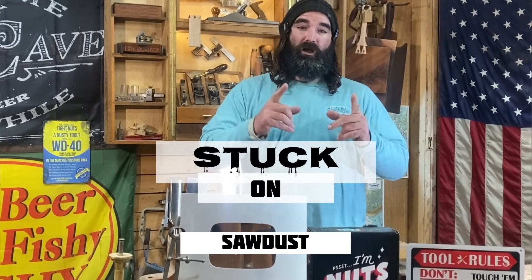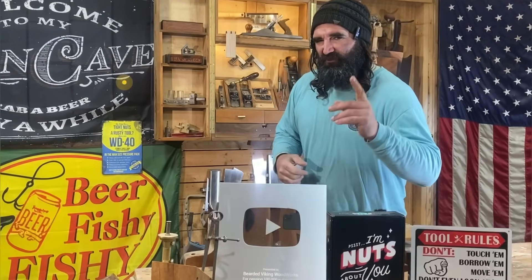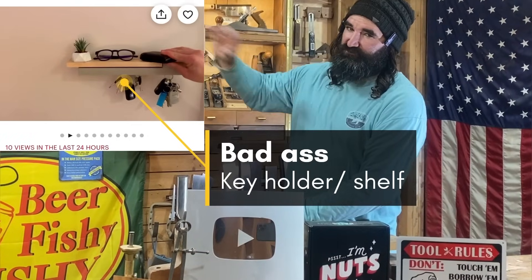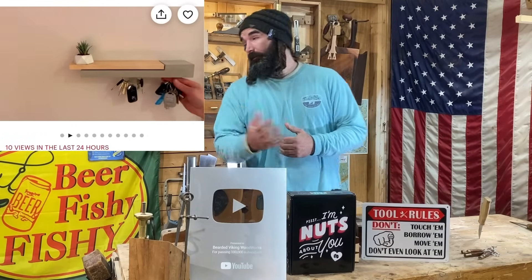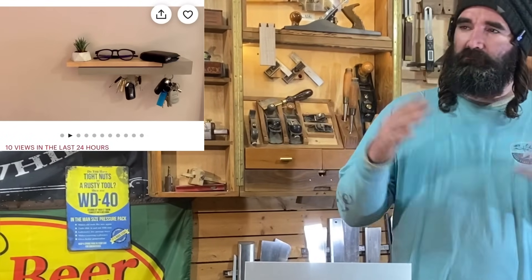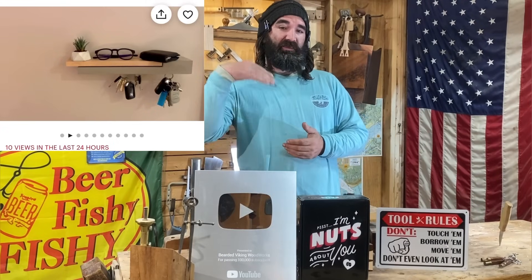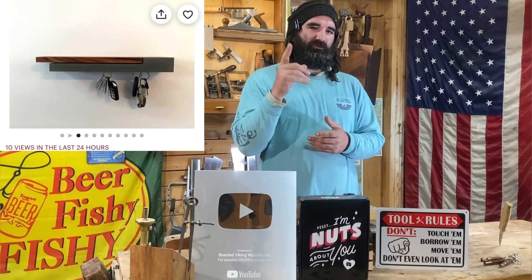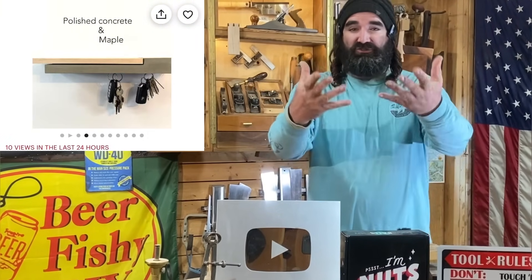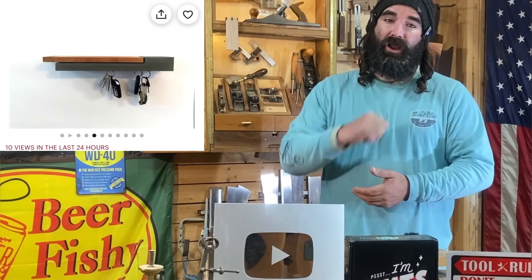I made this series called Stuck on Sawdust to help us woodworkers out. This is episode 22 and we're gonna jump right in with another badass key holder slash shelf for the entryway of your home. Now I know what you may be thinking — Daniel, that's pretty similar to the video you just put out. Well, yes and no. This one is by the same creator, however it's got a little bit of a difference to it, and I think it's significant enough to share and show you how I would get this built with my own little spin on it.